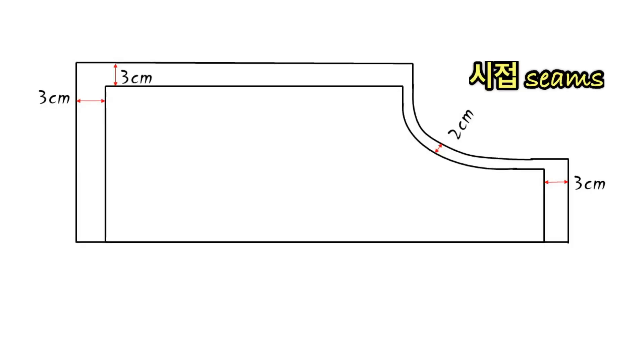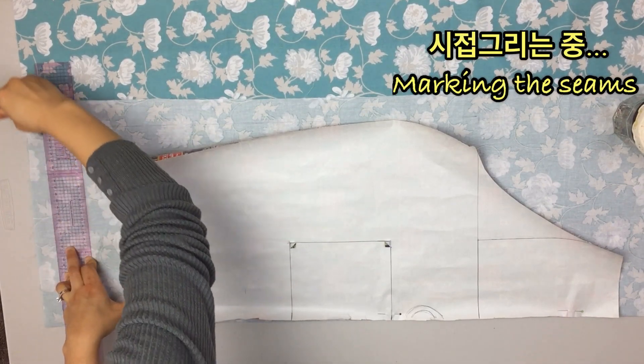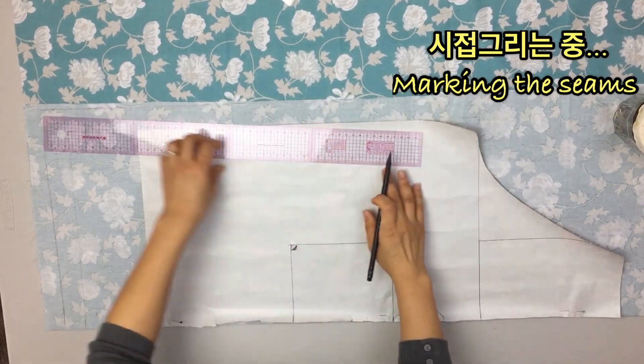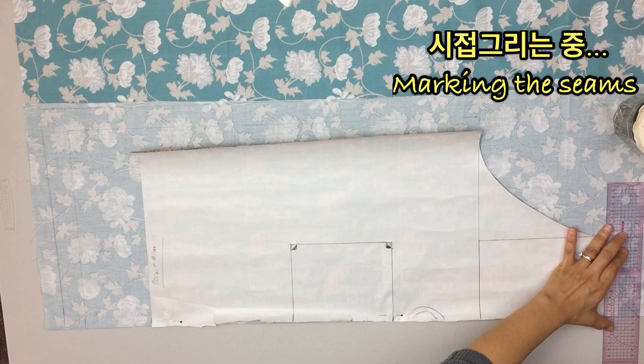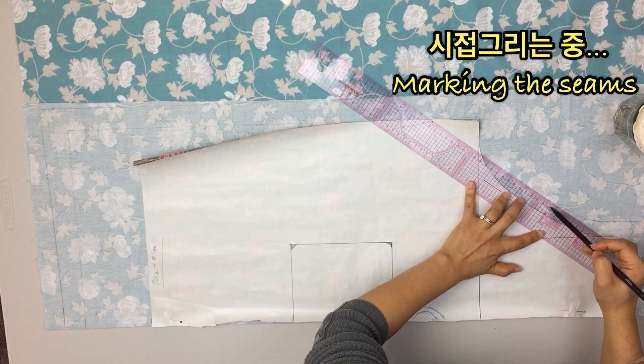Now I will show you the pattern of the bottom layer. The top piece is 3cm. The bottom layer is 3cm, the bottom layer is 3cm, the top layer is 3cm, and the bottom layer is 2cm.